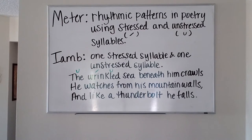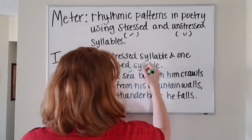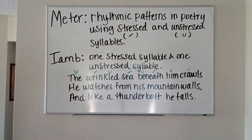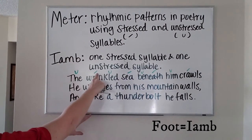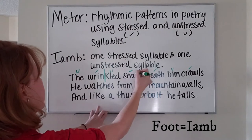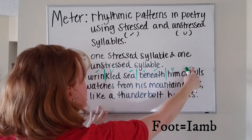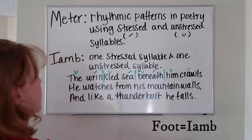Now we make our way through the rest of the line: 'beneath him crawls.' 'Neath' is going to be stressed. According to our iamb, each unstressed and stressed syllable is considered a foot. So we separate out this line with the feet: unstressed, stressed — that's foot one; unstressed, stressed — two; unstressed, stressed — three; unstressed, stressed — four. So the first line has four feet.